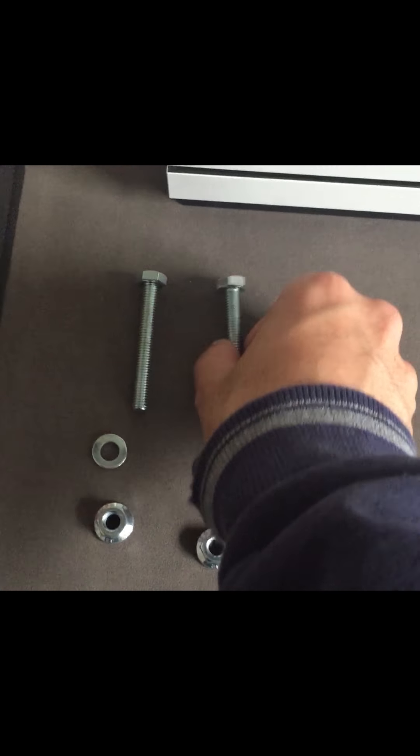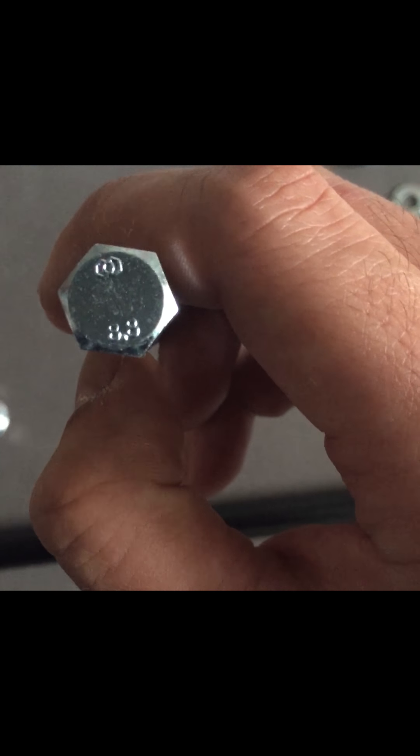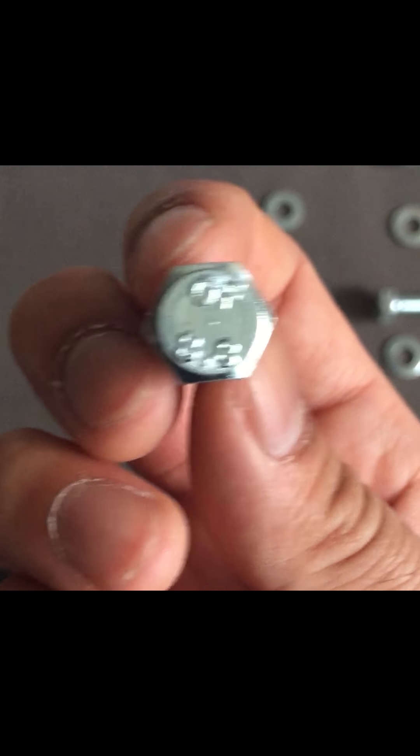These bolts say 8.8, which refers to the grade of the bolt. The torque is set at 16 Newton-meters, which I converted into inch-pounds.